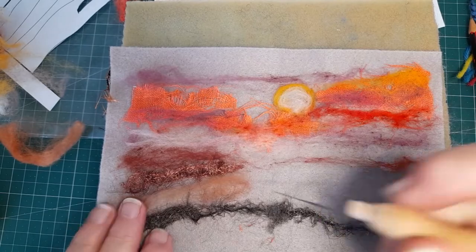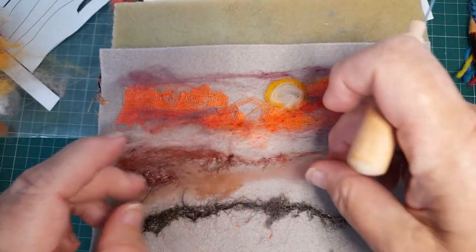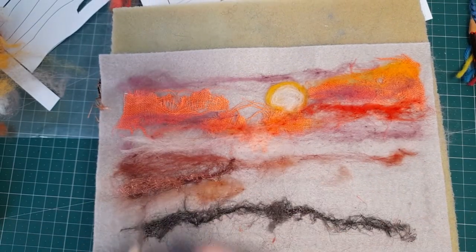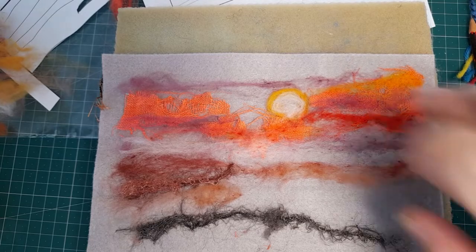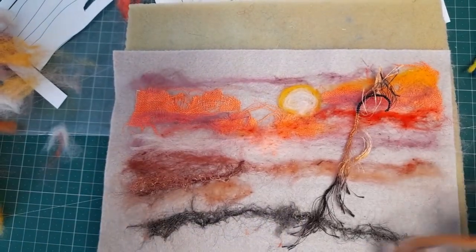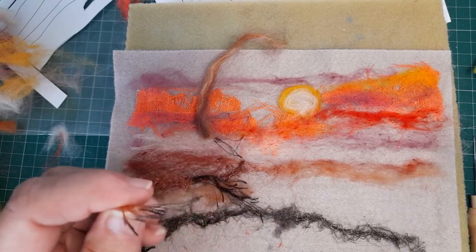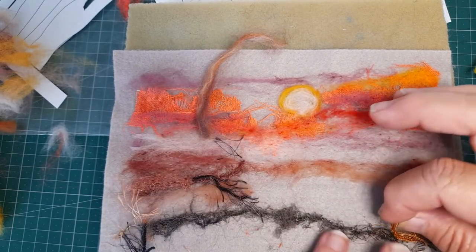What else do I have? That's luscious — it could also go here. I'm going to try a bit there to start with. Those things don't really want to felt in well, so sometimes I go just a tiny tiny bit over the top. I've got lots more bits and pieces here. I've got this which I thought was like grass — there's a few different colors there. I'm going to cut it into three and place it. Wouldn't that be nice?